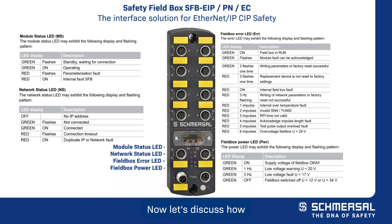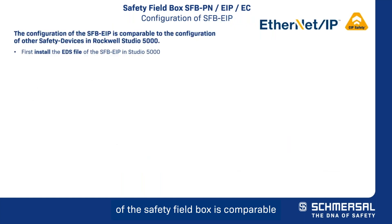Now let's discuss how the configuration of the safety field box is comparable to the configuration of other safety devices in Rockwell Studio 5000. The first step is to download the EDS file from our online product catalog and install it into Studio 5000.